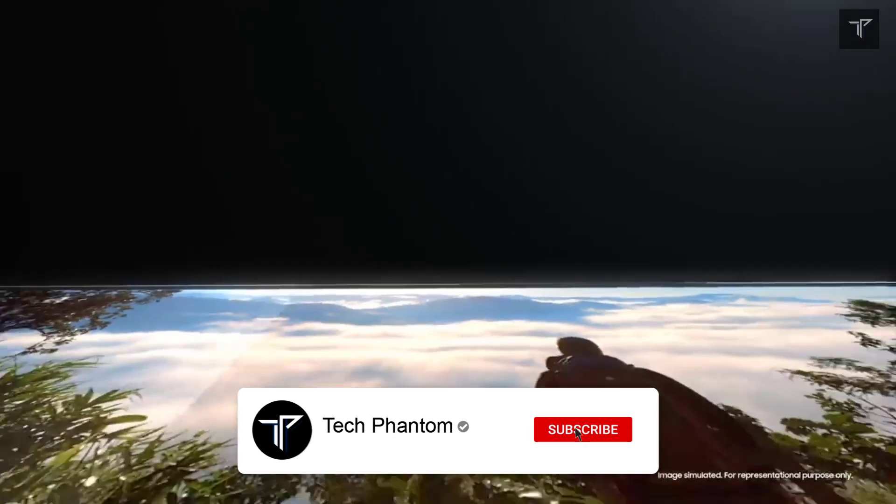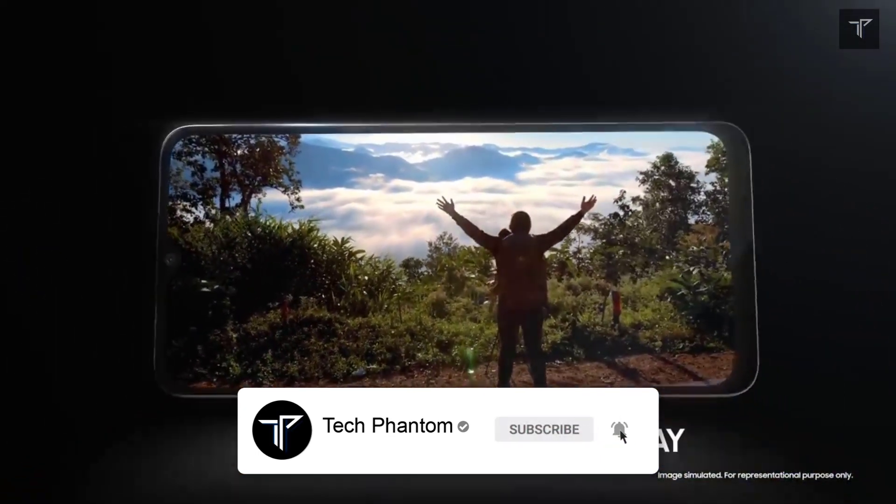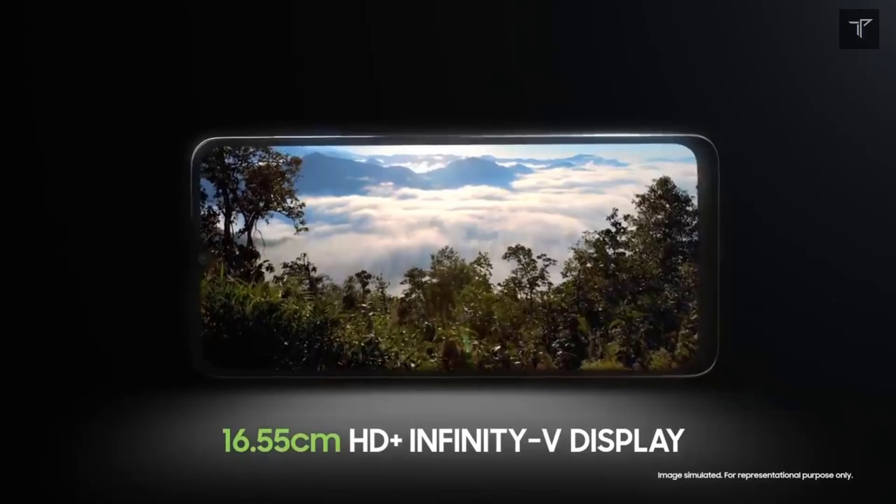It will feature a 6000 mAh battery with USB Type-C charging. A fingerprint scanner will be present on the back of the phone, and it will be 5G ready.